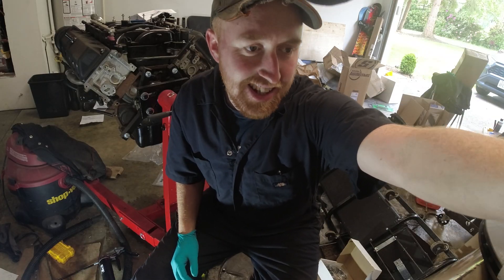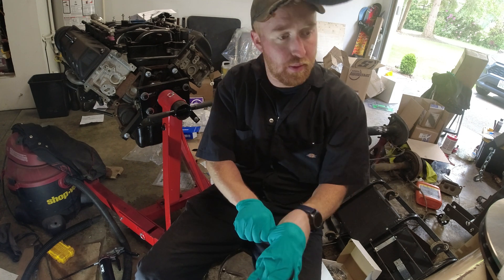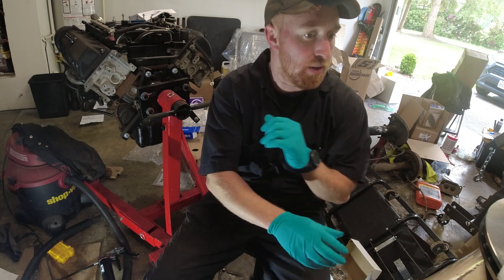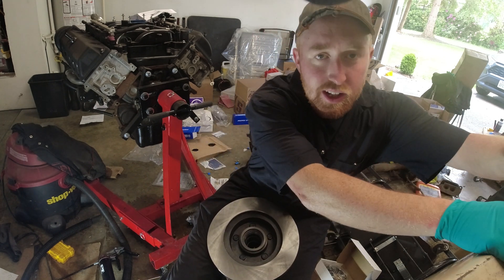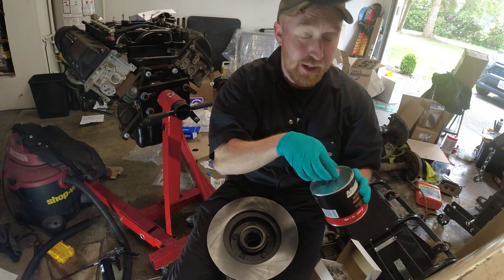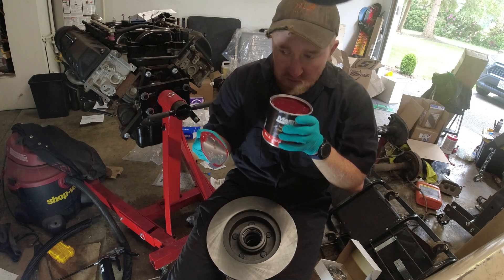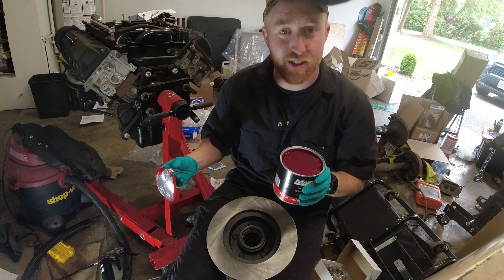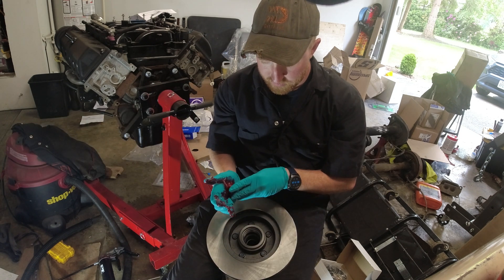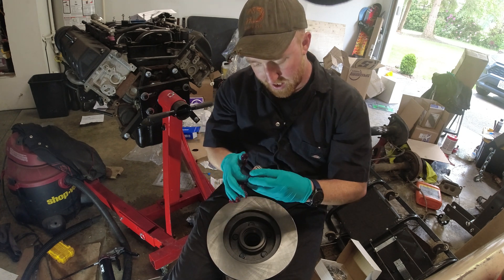Here comes the messy part — got to get these wheel bearings all fully greased up and seated inside the new rotors. There's no easy way about it, you just got to go for it. This grease is like the worst smelling stuff ever — got to get it all packed in here.